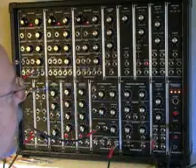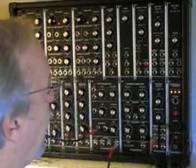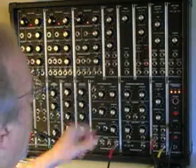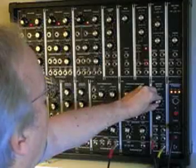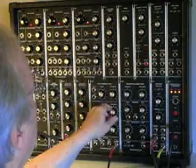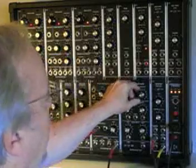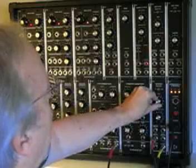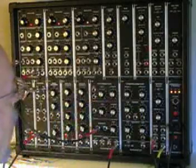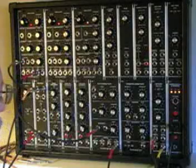We could actually hear this if we plug this into an amplifier. This is plugged into a reverb unit. But you see we have no control over the amplitude, over the initial wave.